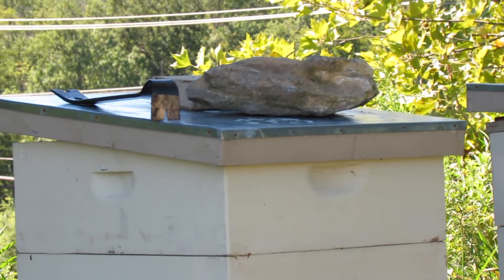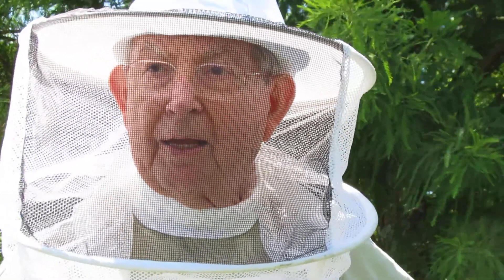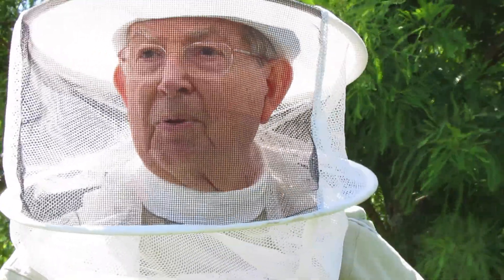We're interested in the bee being happy. In the wintertime, this hive will go down to maybe 2,000 honeybees. At the height of the season, that may be 40,000 or 50,000 bees. This hive is currently about 6,000 bees.